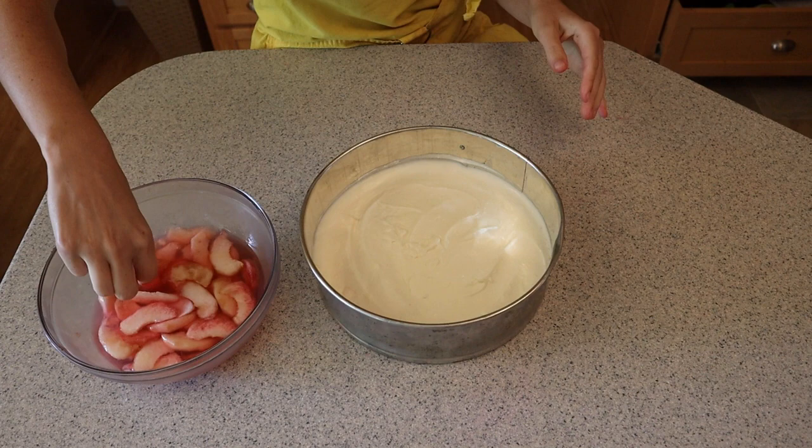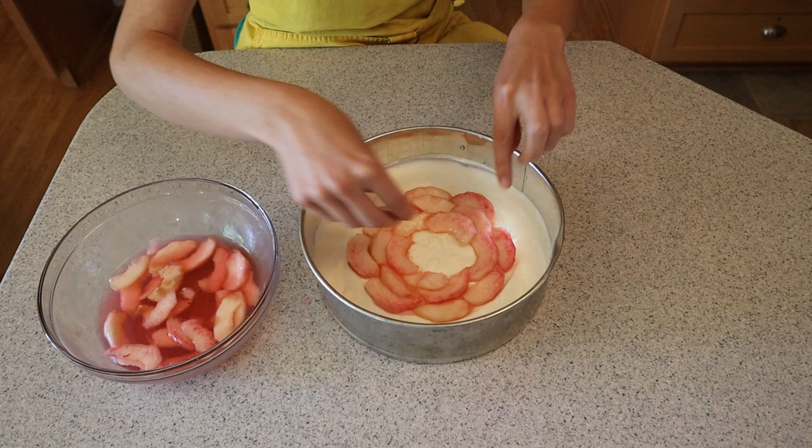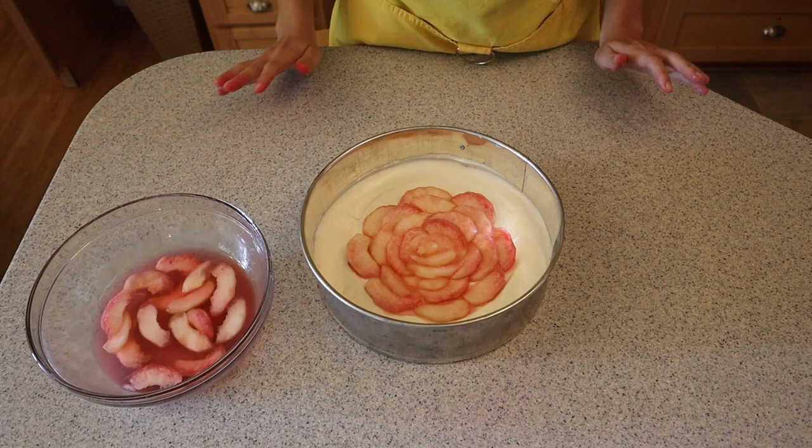Then came the fun part. Honestly, this rose shape was quite fancy looking, but it was so easy and fun to make. The fresh peaches worked fine, and I was so glad I'd insisted on white peaches instead of buying canned yellow peaches, because a bright orange rose just wouldn't have been nearly as pretty.